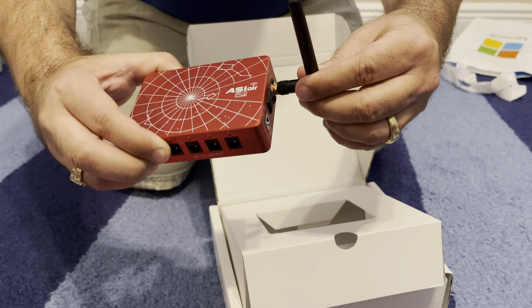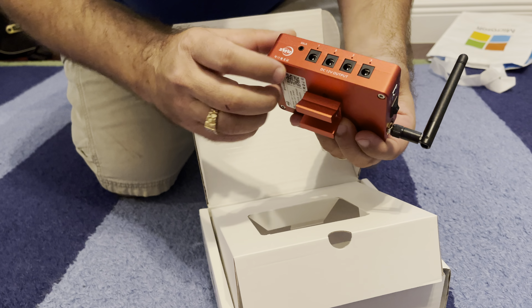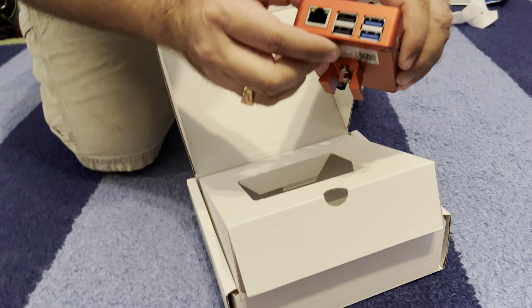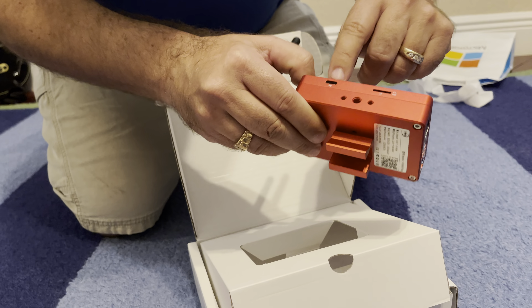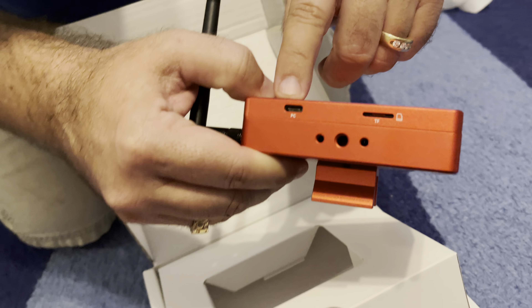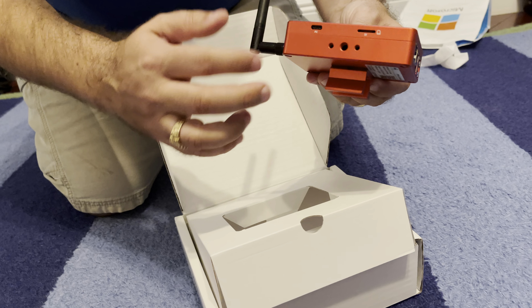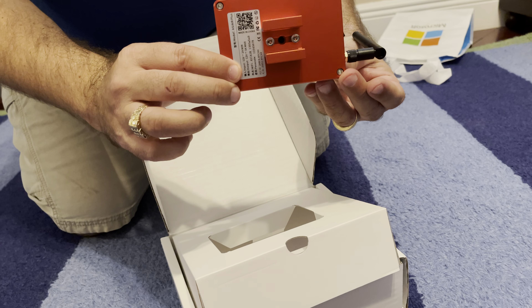And it has the long-awaited antenna, as you can see. And it has the same four power ports on this side. It has the same looking USB connectors and network connector here. And it's got a USB-C connector right here. And it has an SD card here as well. So this is awesome, awesome updates to the previous version of this device.